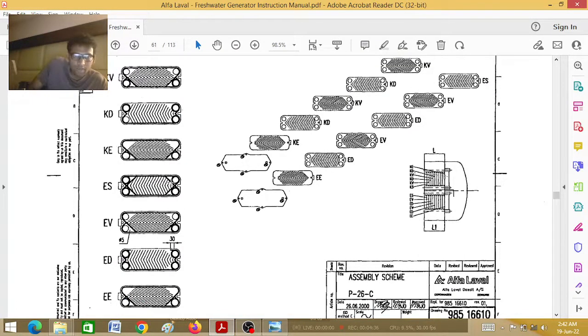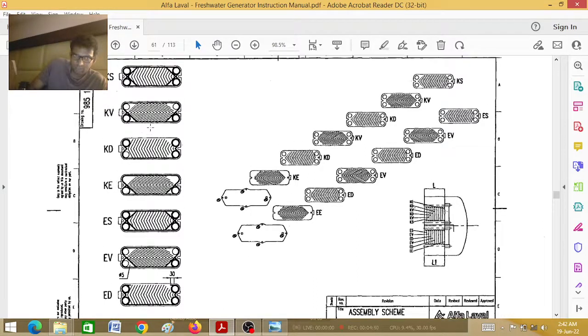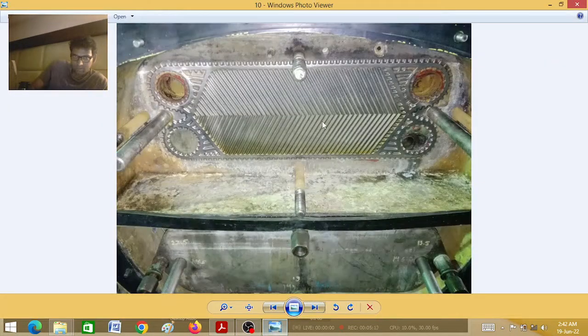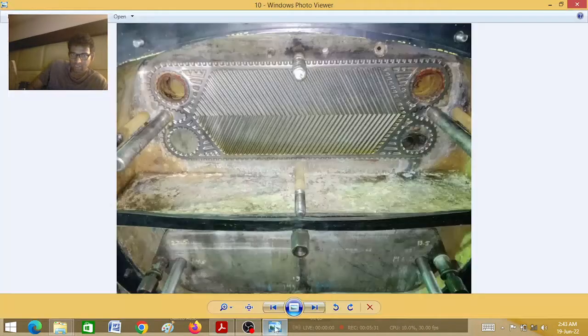This one is the last plate, and then every alternate plate we have repetition: KD, KV, KD, KV will repeat. At last, KS — this is our first plate which is going to touch the fresh water generator body. Compare this structure: this one is outward, correct? So this one shows the wrong arrangement. If this is showing outward and this one is inward, that is wrong — you have to put it the other way round. Never confuse. Because this is the sea water inlet, so it definitely goes this side.